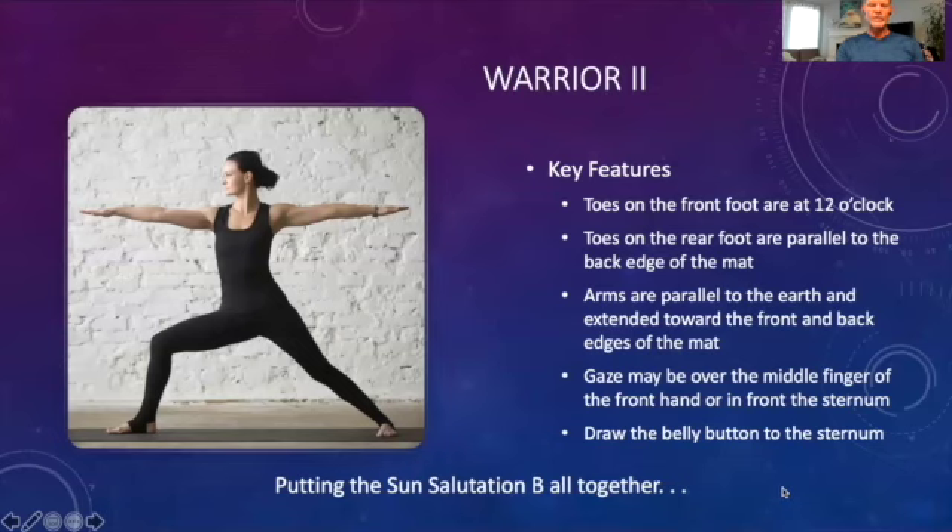We've now gone over all the poses that might be included in Sun Salutation B. Now we're going to put it all together. Just like we did with Sun A, I'm going to run through two rounds of Sun Salutation B. I'd encourage you to allow me to demonstrate and just watch the first time. The second time, if you're inclined, join me in the sequence — I would love to move and breathe with you.